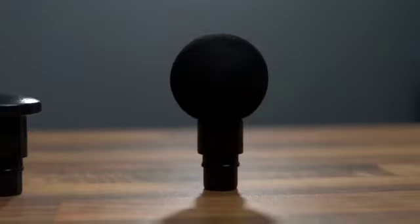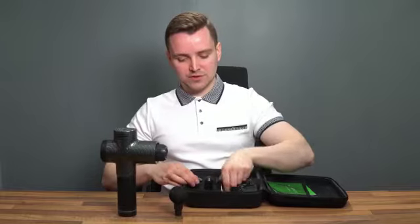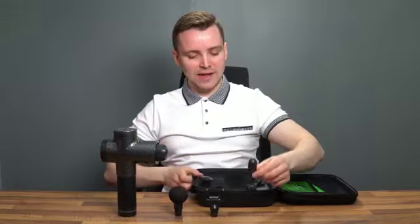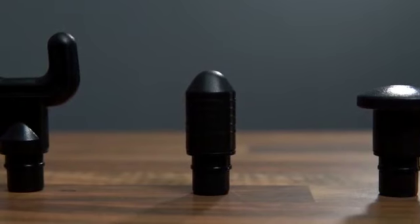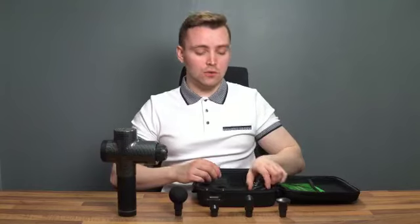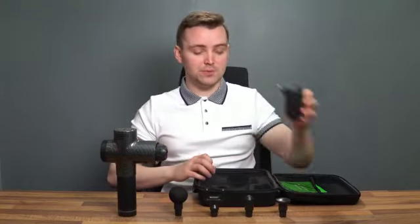We've got the large ball head, which is great for massaging all over the body. This is the spine head, which is great for massaging down your back. This little bullet head is great for targeting little pain points, joints, and things like that. And then we've got the flat head. This also comes with an appropriate charger as well.